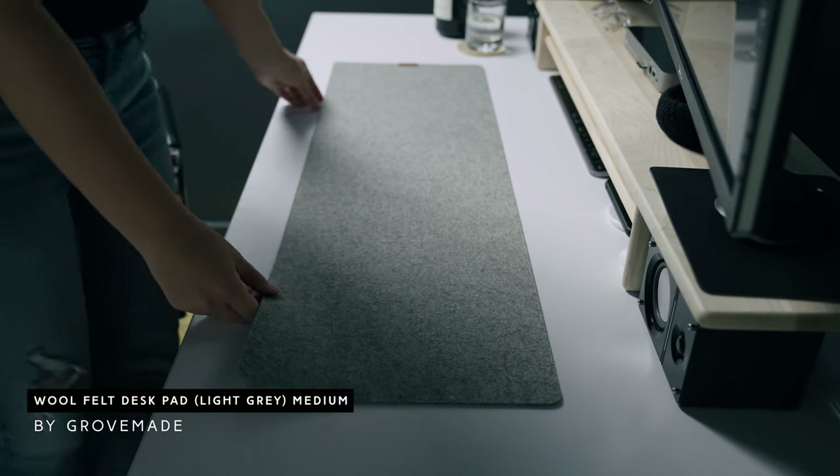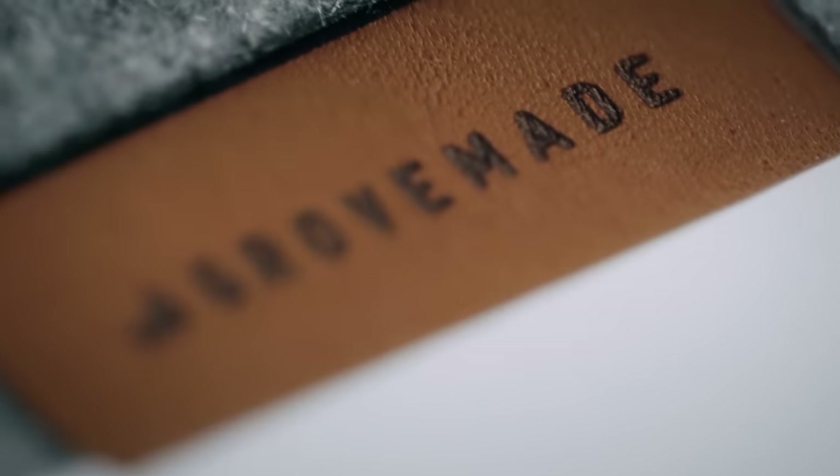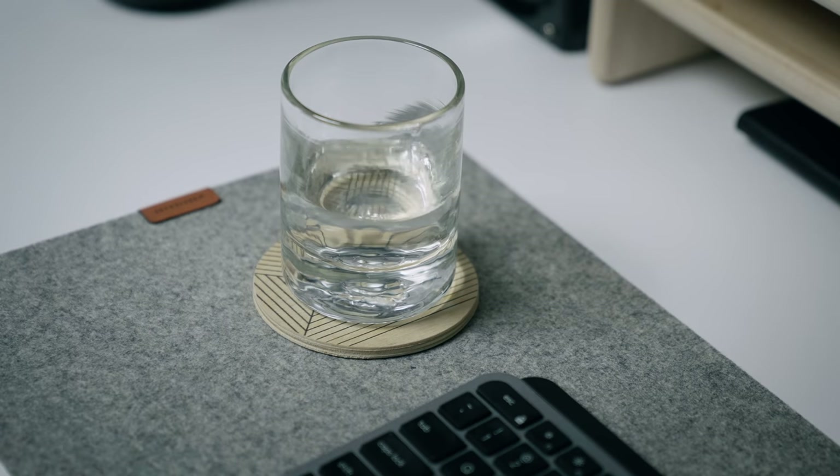My new keyboard and mouse are sitting on a Grove Made mouse pad and a felt desk pad, which I love. I also keep a wood coaster to the left of my keyboard when I'm bringing in a glass of water or a hot cup of coffee or tea — I don't want any drippage to stain my felt pad, so that protects it.